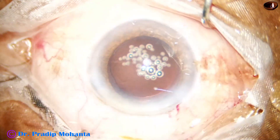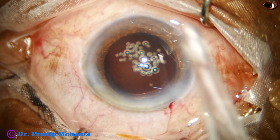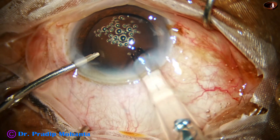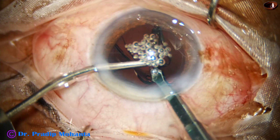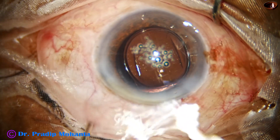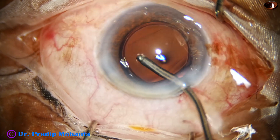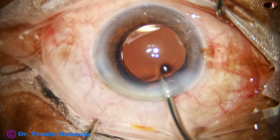And now it is the time to implant an intraocular lens. The anterior chamber is formed by BSS and the lens is injected and placed in the bag by the left-hand instrument — in this case, the irrigating cannula. The irrigating cannula is then used to wash out and replace the air bubbles.